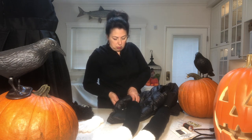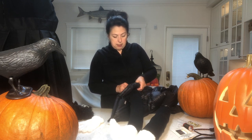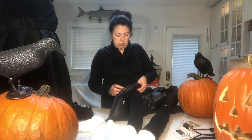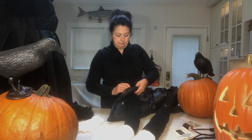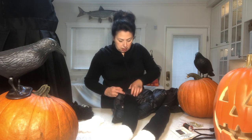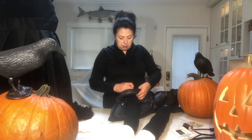Children are going to be moving around a lot with all the excitement of Halloween, and you wouldn't want the safety pins opening by accident and poking your kiddo. It's equally as quick to sew — you're just adding a couple of stitches.